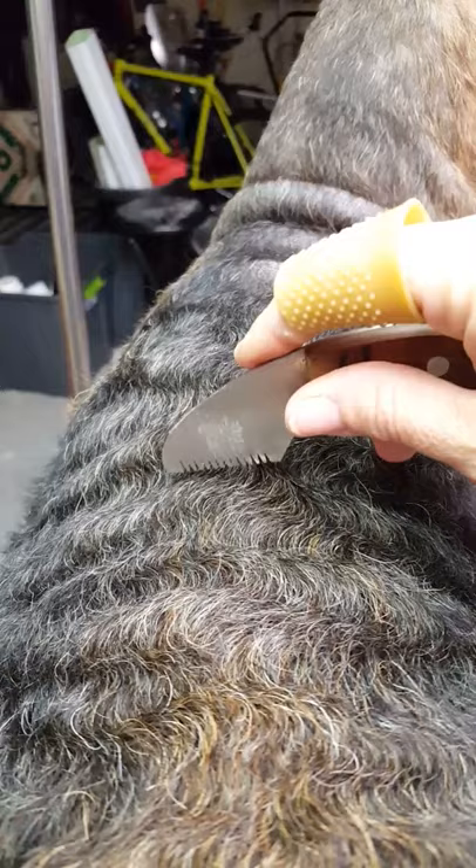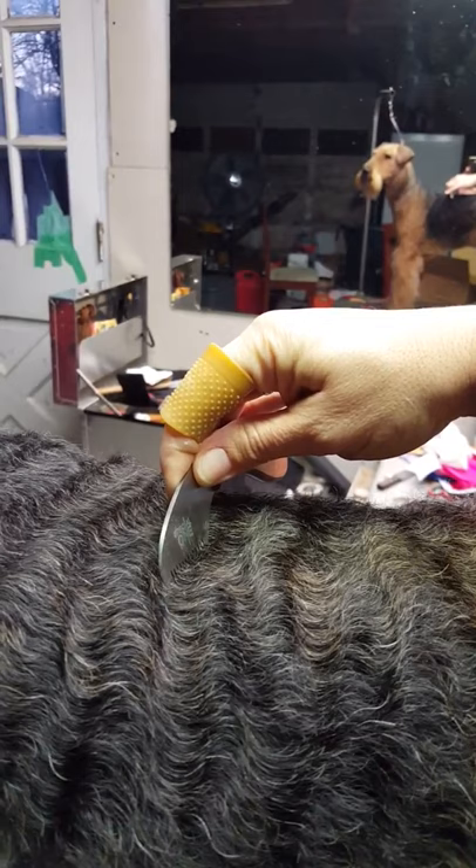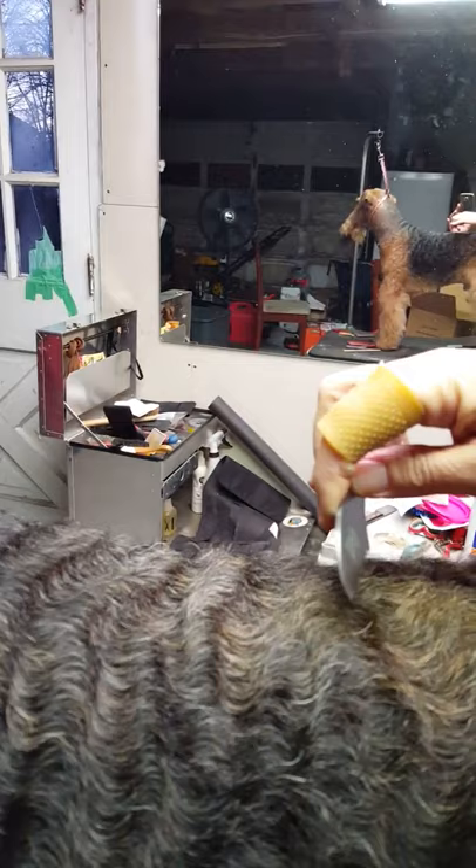When you're pulling, you want to keep the knife perpendicular to the dog. From this angle, the knife should be perpendicular - straight up and down. Watch when you're pulling that you're not tilting the knife this way or tilting the knife this way. If you're doing that, you will cut hair.